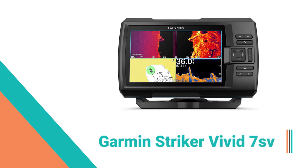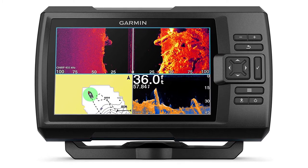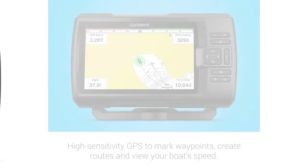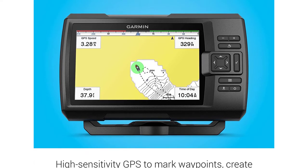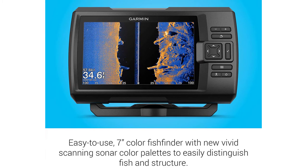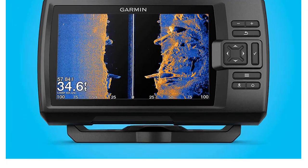Number 6: Garmin Striker Vivid 7SV Fish Finder. The Garmin Striker Vivid 7SV is the most advanced model in the Striker series, featuring a 7-inch screen with 800x480 pixel resolution. It comes with an all-in-one transducer covering regular sonar, down imaging, side imaging, and Chirp, and delivers top-notch imaging performance in all of those categories. It also comes with built-in GPS and has a maximum depth range of 2,300 feet in freshwater and 1,100 feet in saltwater.